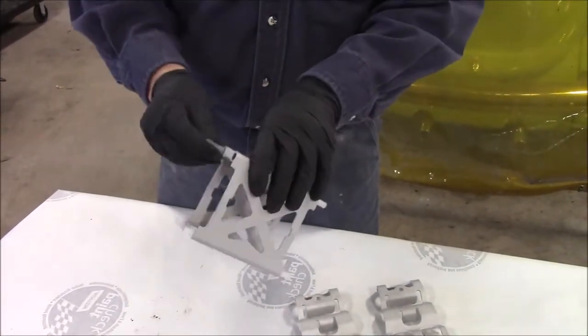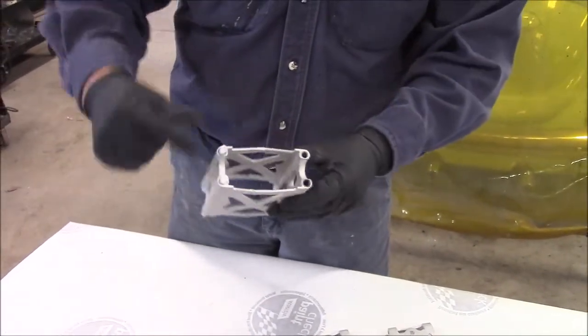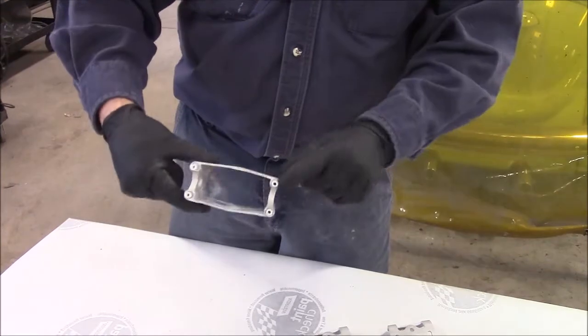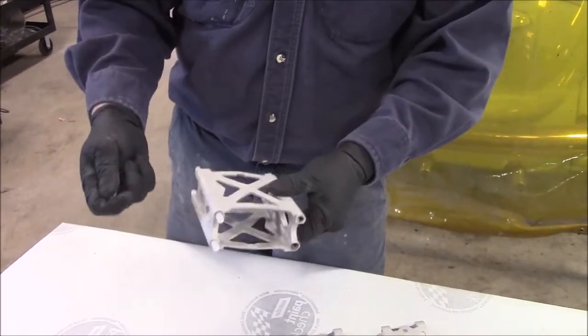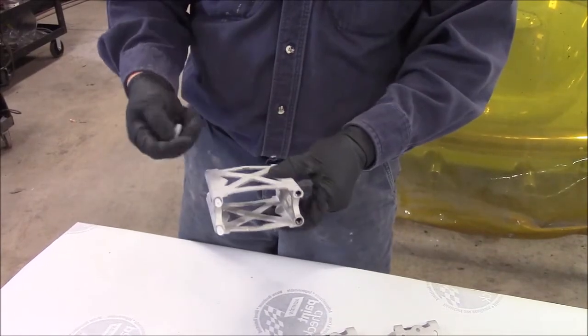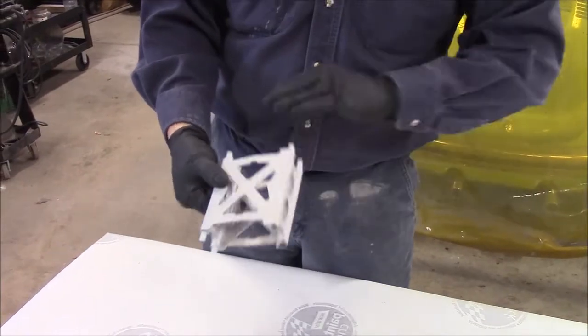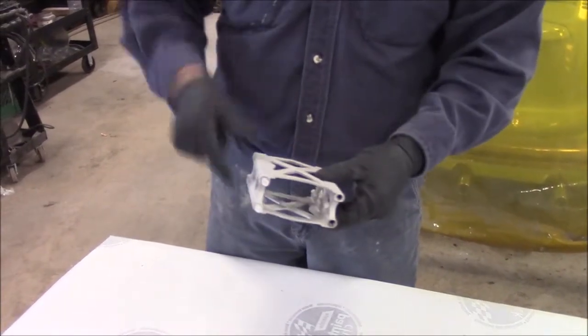We also have these special grommets — these are a silicone grommet with threads on each end. It's very important because of the mill thickness of powder coating that the items are cleaned properly, sandblasted properly, and wiped down.